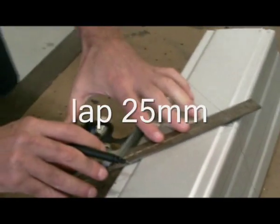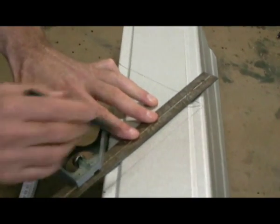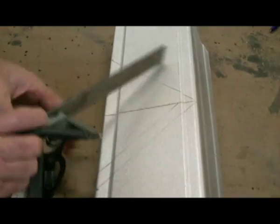Take note of the direction of flow of water through the gutter. Mark in your lap.